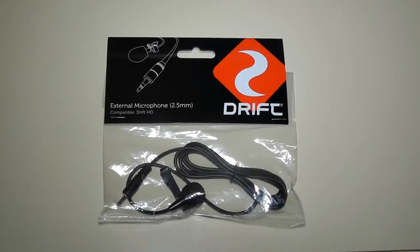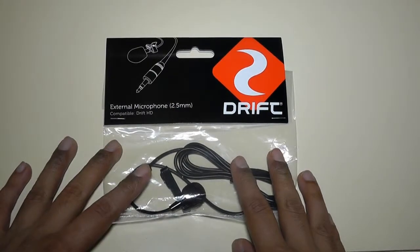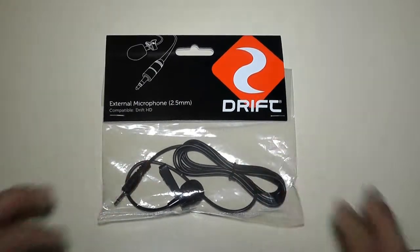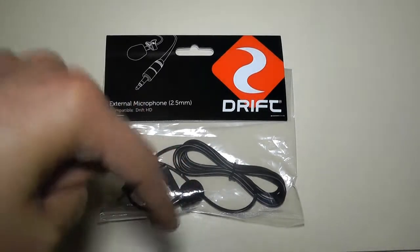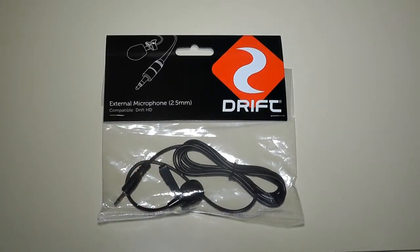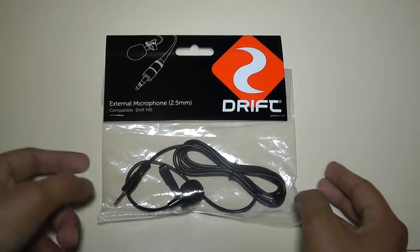Hi everyone, it's Eric from eCartman12.blogspot.com and welcome to my unboxing of the Drift external microphone. A big thank you must go to Phil4V19 for sending me this over to review. I'll post a link in the video description as to where you can purchase this, and they just recently came back in stock since they sold out.